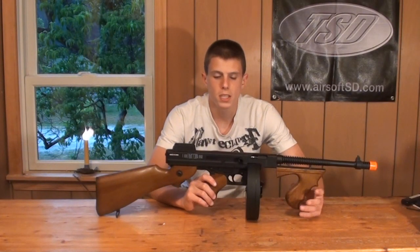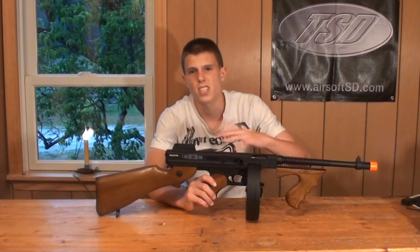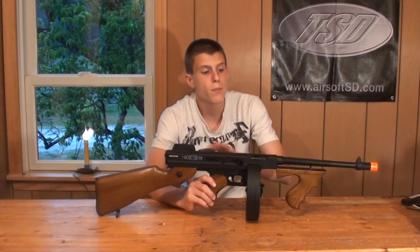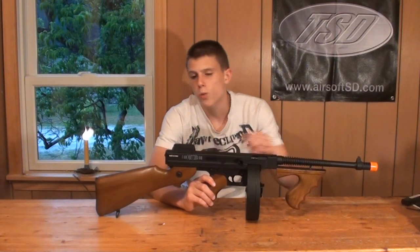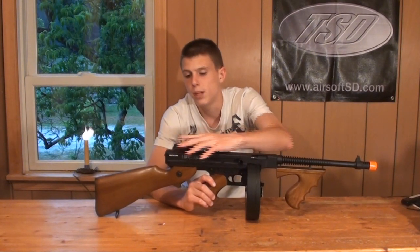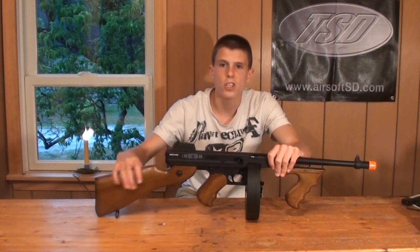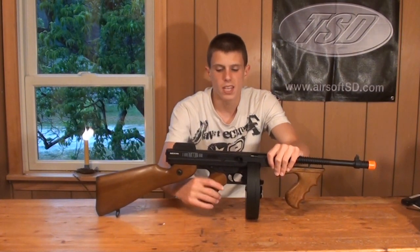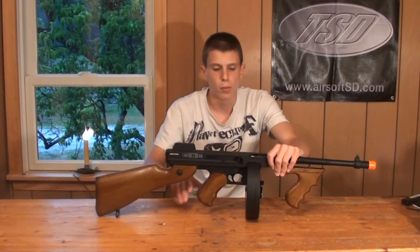For the final conclusion: the Cybergun Licensed CYMA Thompson 1928 is a gun I really like. It's unique — not many people own one. The negatives: the rear sights are flimsy and jiggle around, the false wood pieces are cheap and uncomfortable, and replacing the foregrip with real wood is difficult. The gun is also a bit heavy and has some undistributed weight. I'd recommend replacing the plastic wood pieces with a real wood kit if you can spend the money.